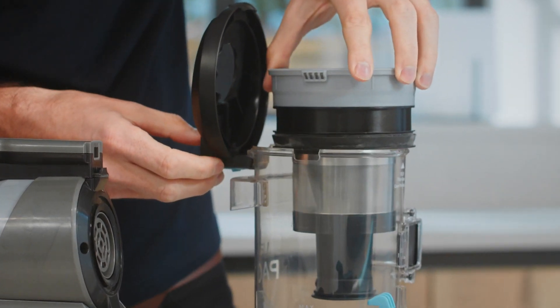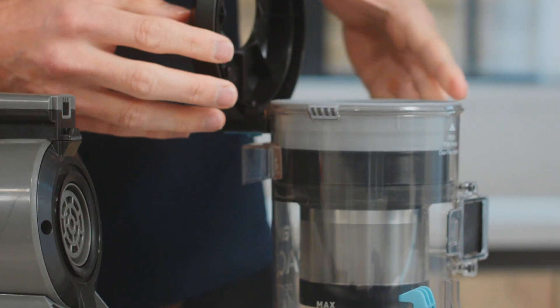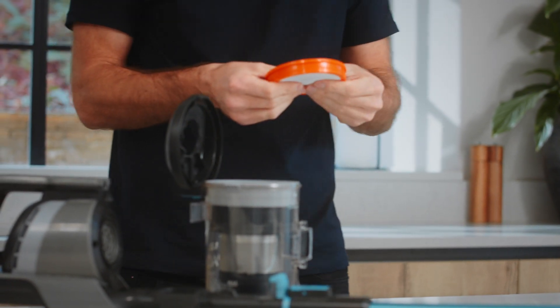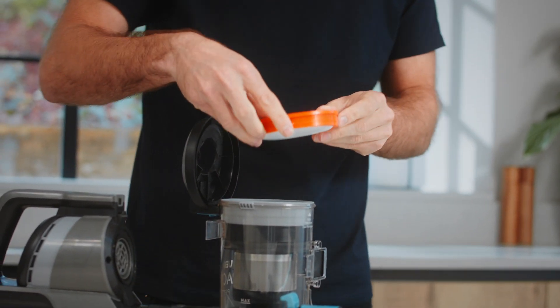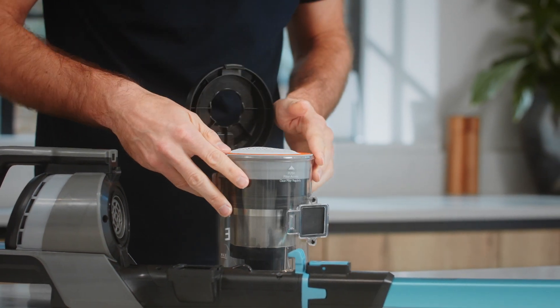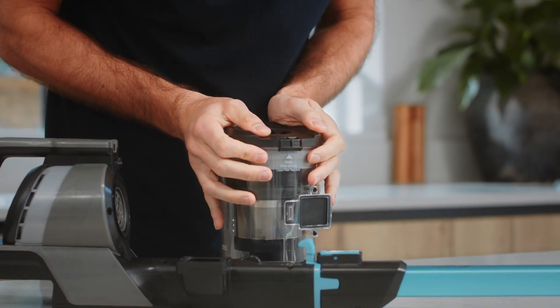Refit the separator, making sure that the tabs fit into the grooves on the dirt container. Once the filter is dry, it can be refitted. Make sure that the tab is facing upwards and press the filter firmly down into place. Then close the lid — you should hear a click as it slots into place.